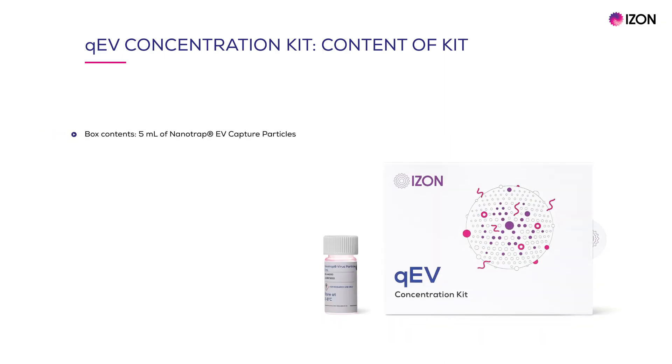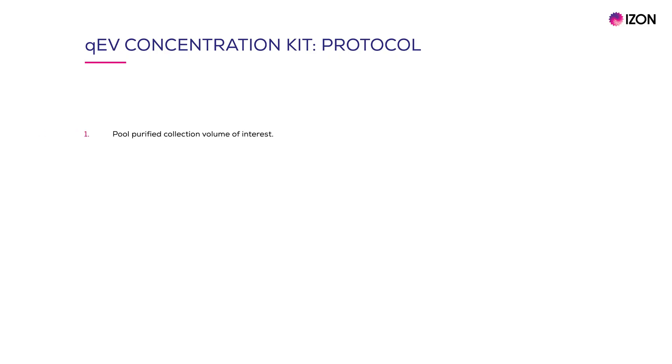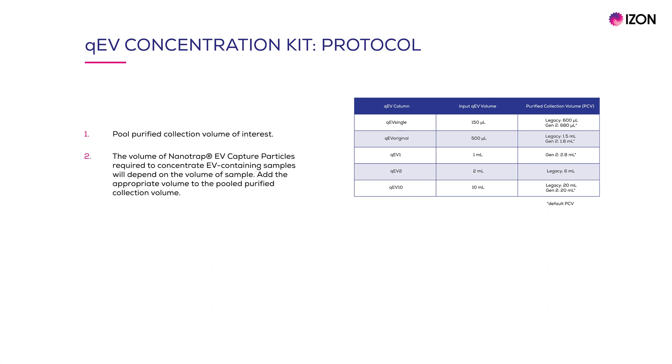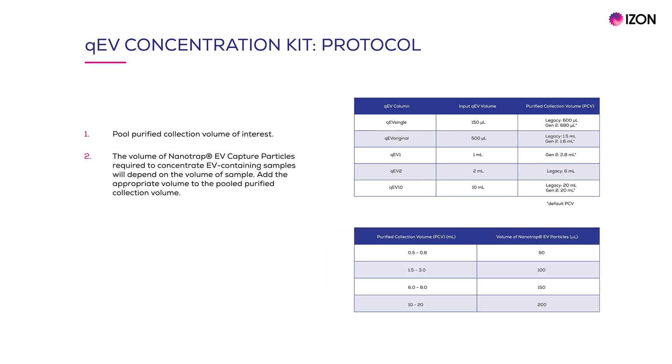The QEV Concentration Kit comes in a box which holds a 5 mL container of nanotrap EV capture particles. In the box you will also find information about storage recommendations. The kit uses a very simple and quick protocol. The first step is to pool the QEV purified collection volume of interest containing pure EVs. In this table we can see PCVs from the range of QEV columns. The second step involves adding the appropriate volume of nanotrap EV capture particles to the pooled purified collection volume, which depends on the sample volume as shown in the bottom table.